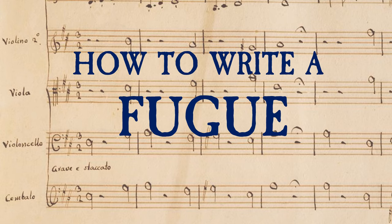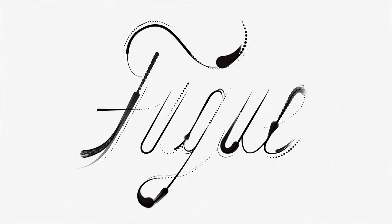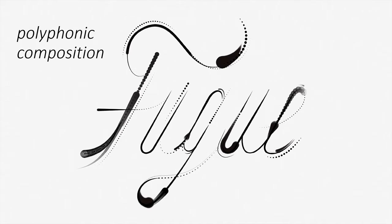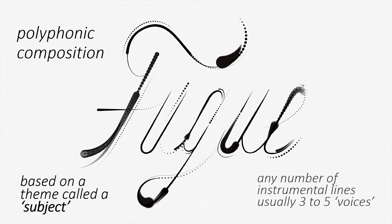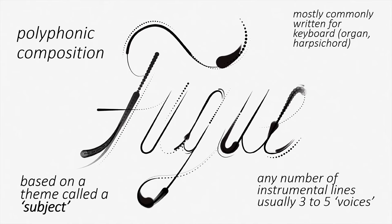The fugue is one of the most important compositional styles of the Baroque era, and one which composers of today still borrow elements from. It is a must-have for your composition repertoire. A fugue is a work of polyphonic textural writing, consisting of overlapping and interacting melodic lines. It is based on a short theme called a subject, and can be written for any number of voices, but usually around 3 to 5. It is mostly written for keyboard instruments like a harpsichord or the organ.